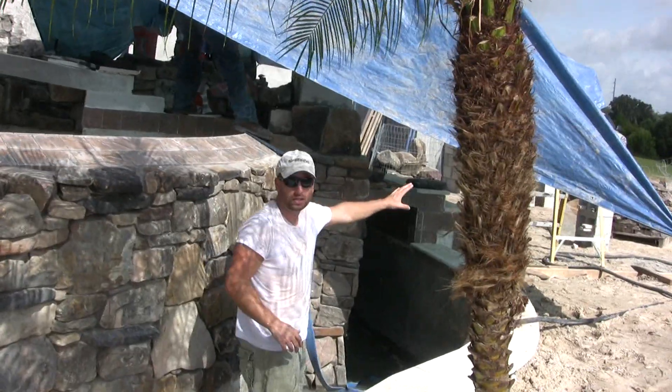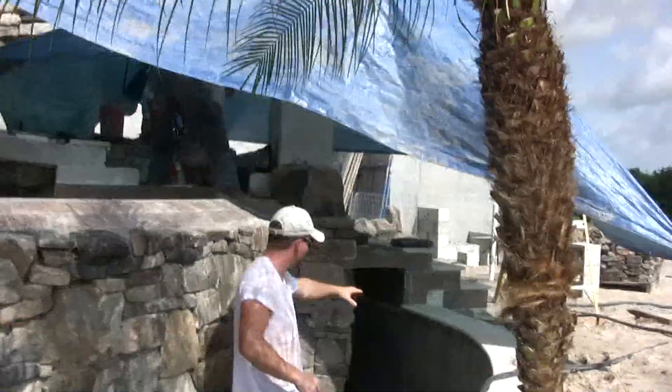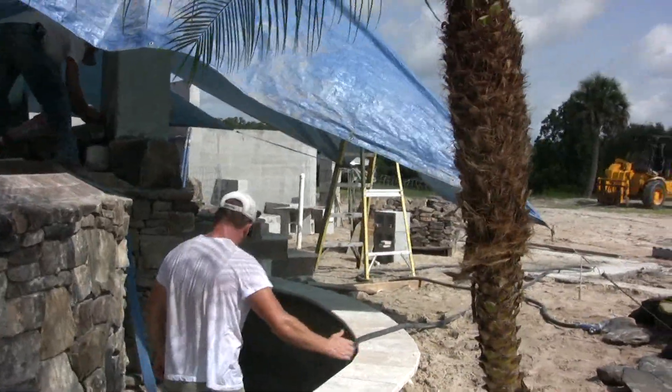And this is the outdoor pergola area, where there's the outdoor kitchen and the bar. So this is kind of another little area to hang out — you can use this ledge as a bar.